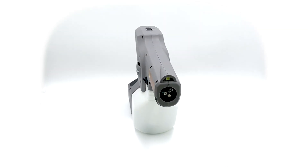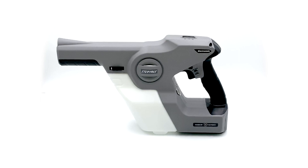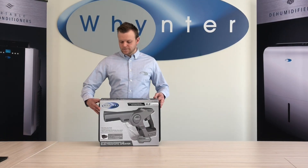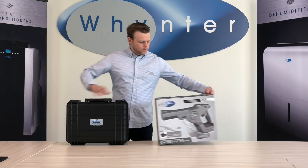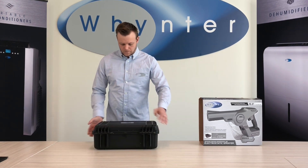Thank you for choosing the Winter STX360ES StairMax Professional Cordless Electrostatic Sprayer System. I'm going to open the unit with you and show you how it works. Let me show you what's inside.